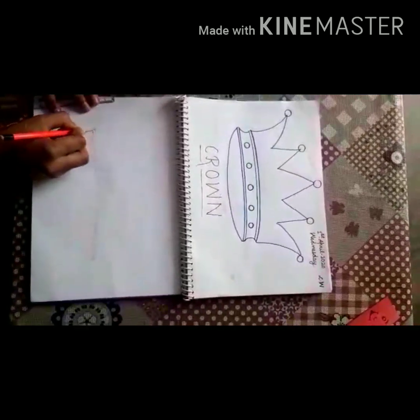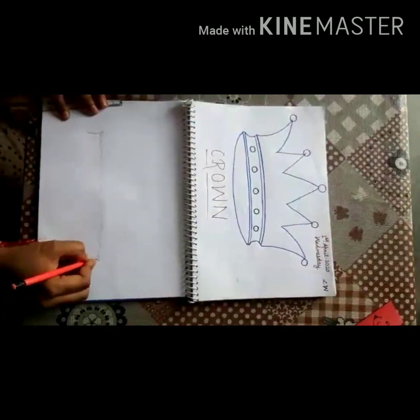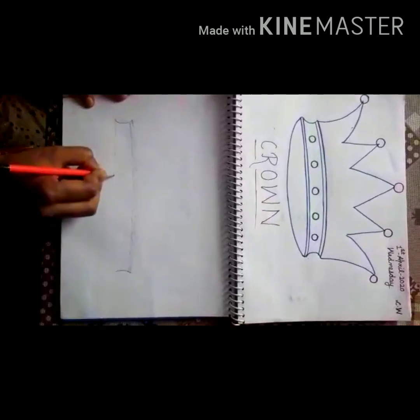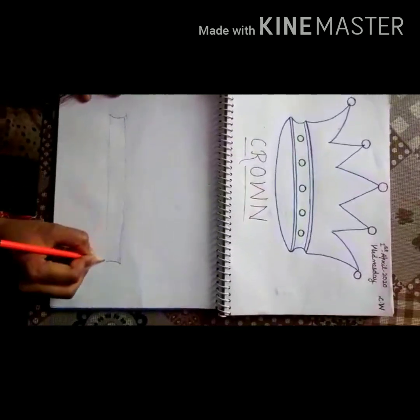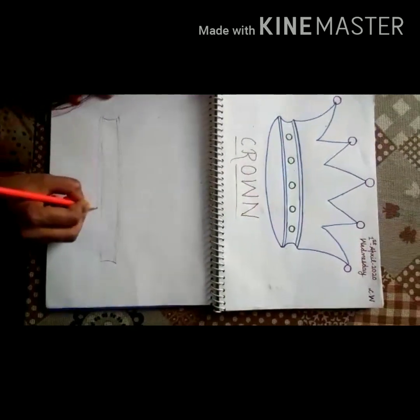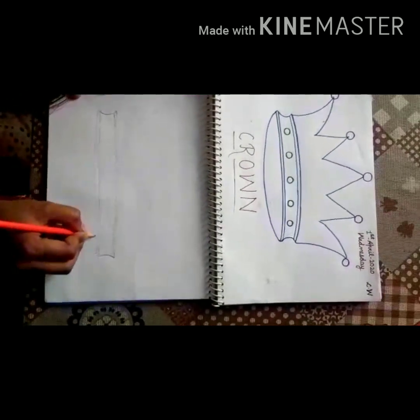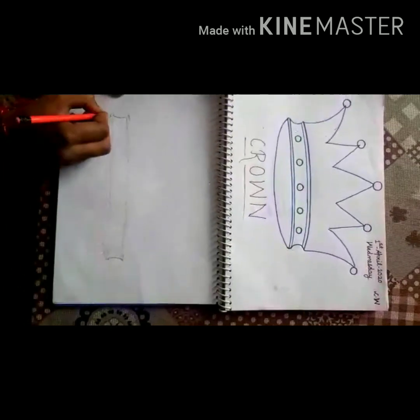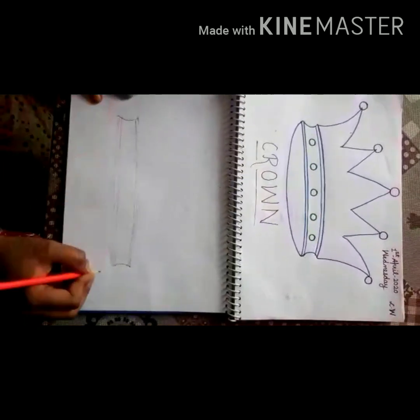Then you have to take a curve — an inverted curve, like this, from this side. Then join both sides again. Make it light, light — very lightly, gently like this.